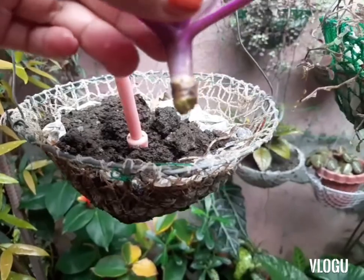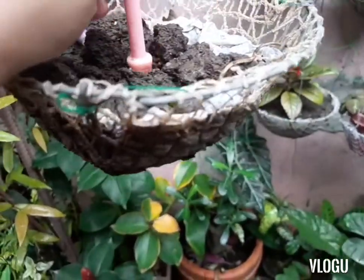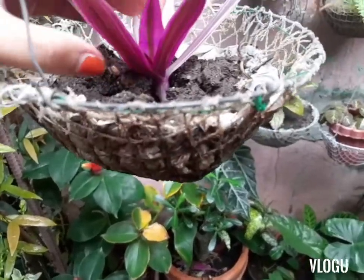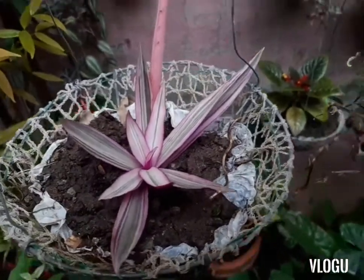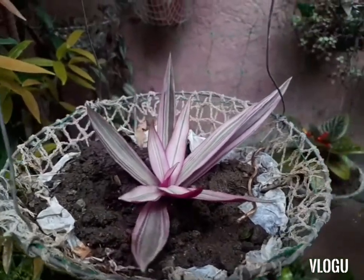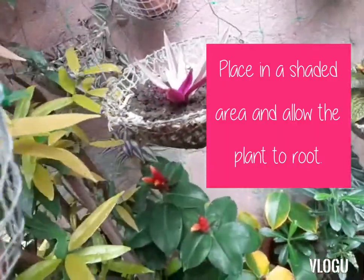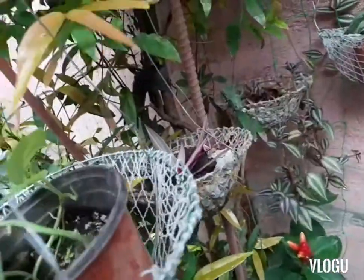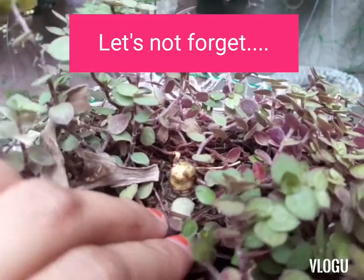Now we'll just plant this here. First, let's poke a hole in the middle, then I'm just gonna put it there and fill it with soil. That's our propagation of Moses in a Cradle — here's our cutting propagation. We'll plant it in the shaded area. Here's another one — we'll just let it grow as well. This is where we cut the Moses in a Cradle from.